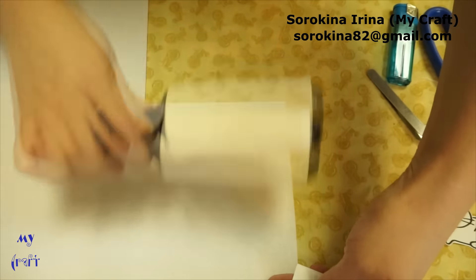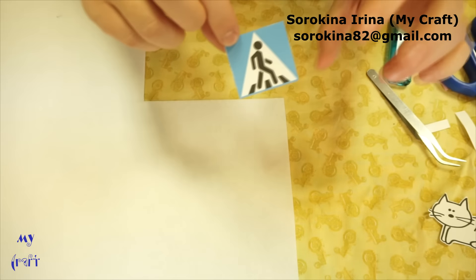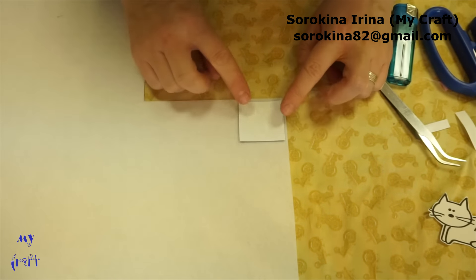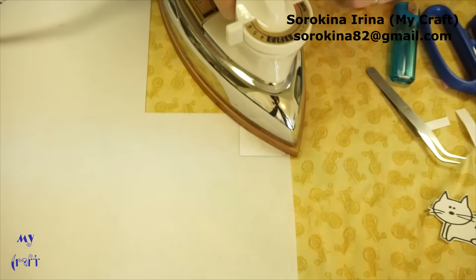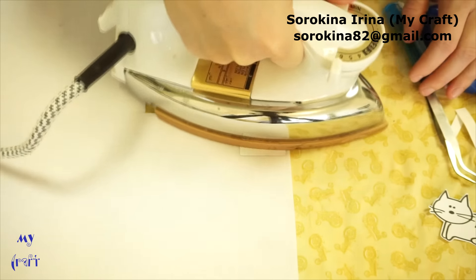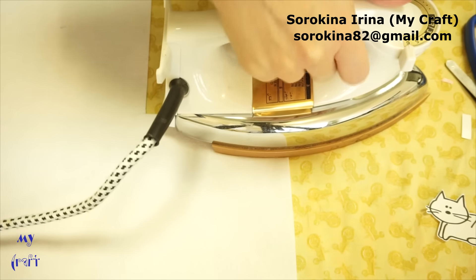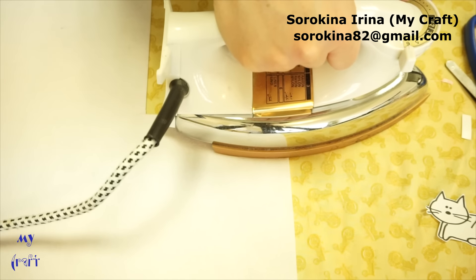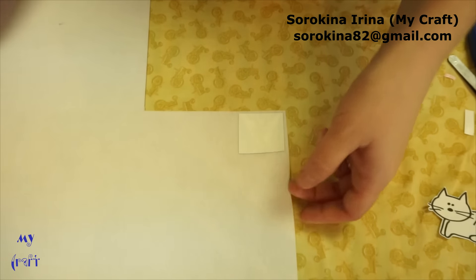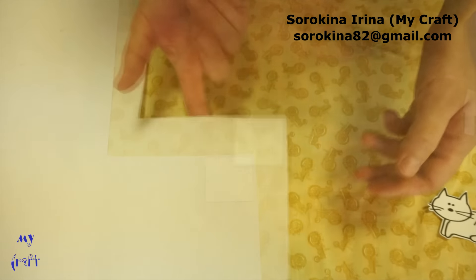Now clean the felt and place your image side face down. Apply heat for 20–30 seconds — I'm using stiff felt with a thickness of 1.2 mm. Now wait until it cools down, then peel the paper.